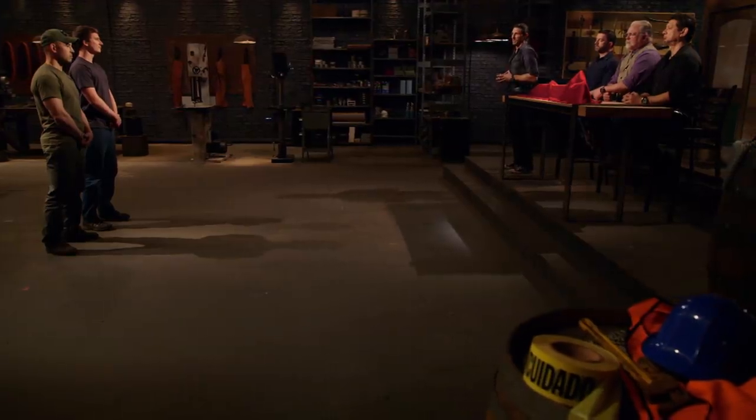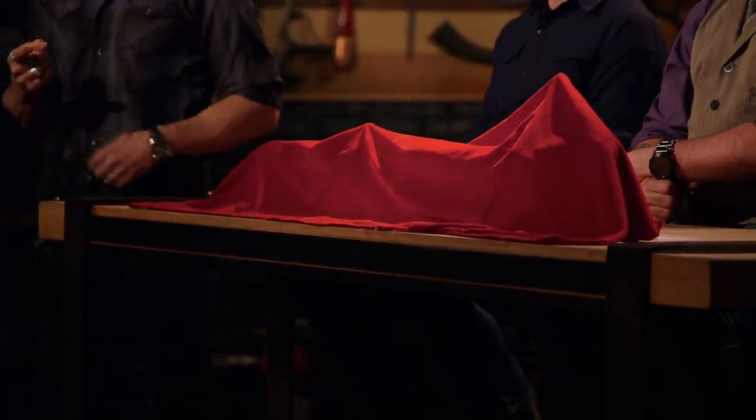Bladesmiths, congratulations. You've made it to the final round of this competition. Now it's time to send you back to your home forges to recreate this iconic weapon from history — the boar sword. Good luck. We'll see you in four days.